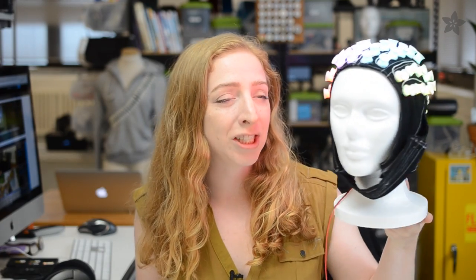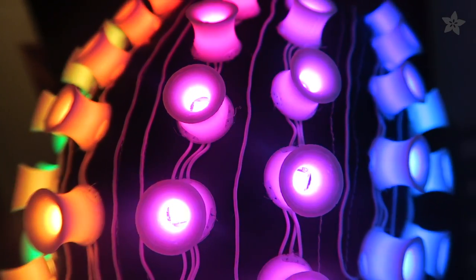Today I'd like to introduce an ambitious project. It's a skull cap covered in NeoPixels and 3D printed diffusers to look kind of like a sci-fi EEG brain cap.